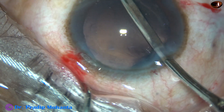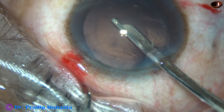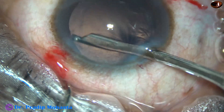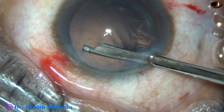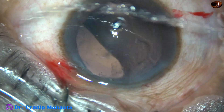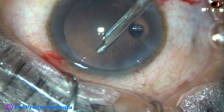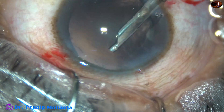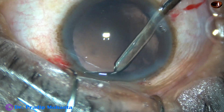However, if a posterior capsule rent occurs, we must learn to manage the rent very nicely. We must learn anterior vitrectomy very well. In some cases, we may have to do pars plana anterior vitrectomy, so we have to learn that also — a lot of things to learn. It's not that we are anterior segment surgeons and should not go to pars plana. Pars plana anterior vitrectomy has become within the domain of anterior segment surgeons.